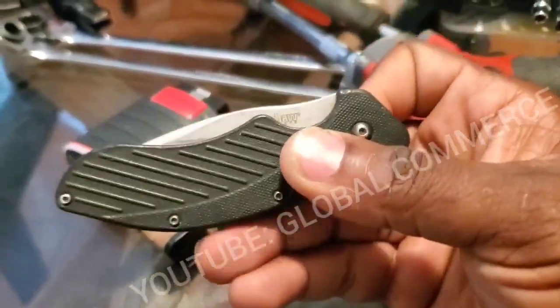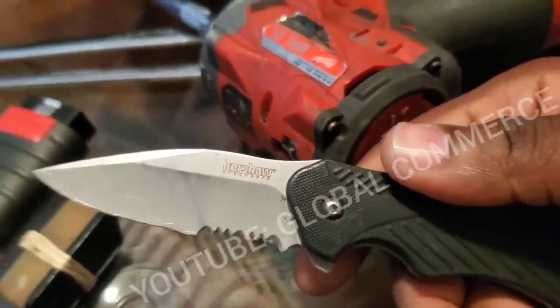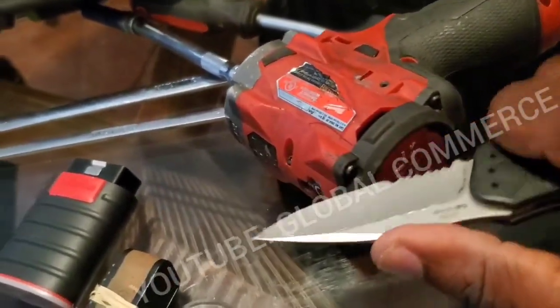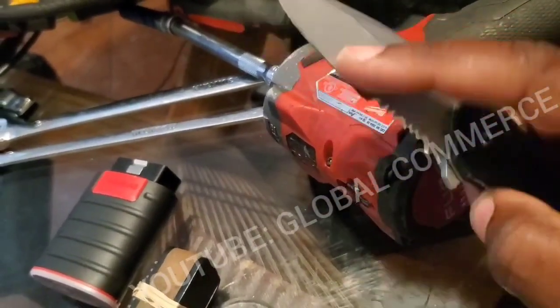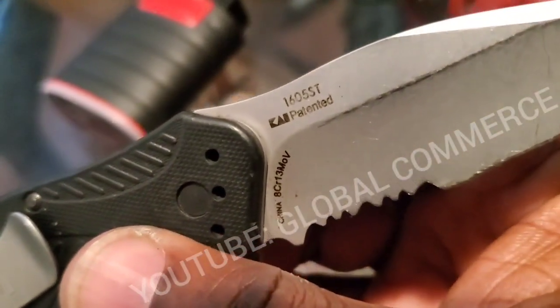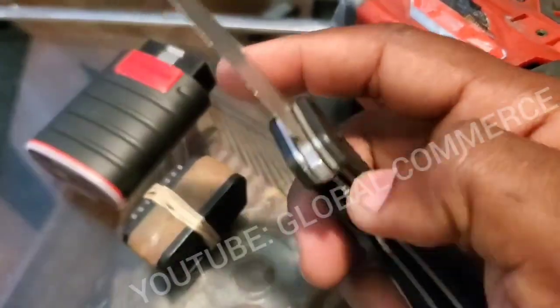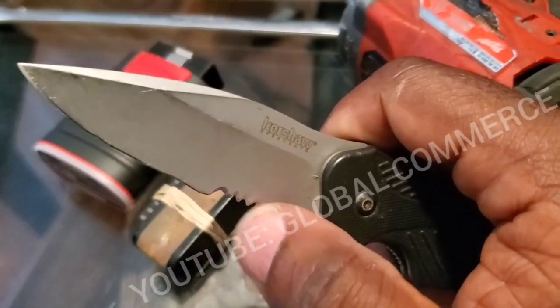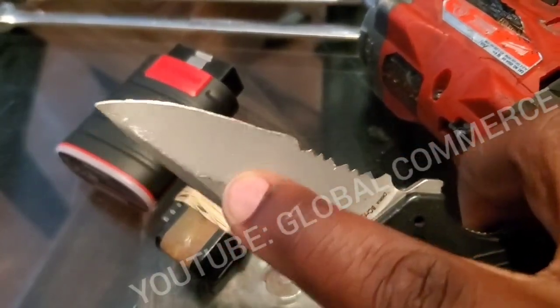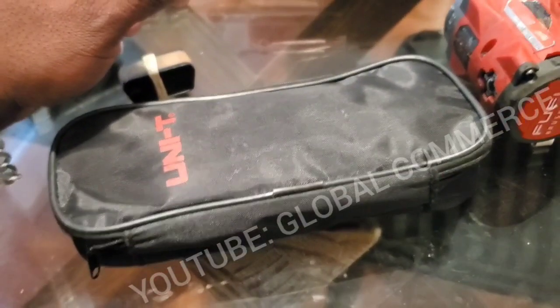Another tool I want to show you — I'll get to the tablet in a second — is this knife that always stays in my pocket. I've had about five of these because sometimes I'm in a rush and I've snapped the tip. This is the Kershaw Clash, model 1605ST. It has a quick-release blade — just hit it and it pops right out. The clip is strong, never have issues, and the serrated part is handy for cutting and stripping wires.